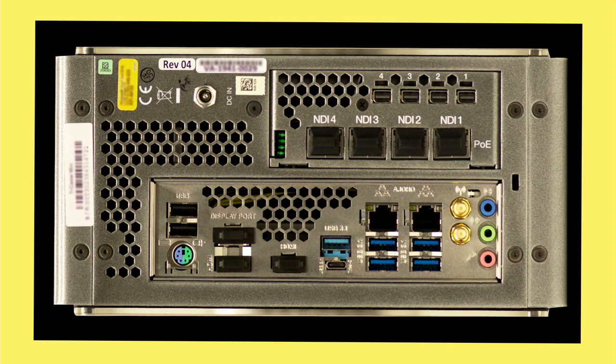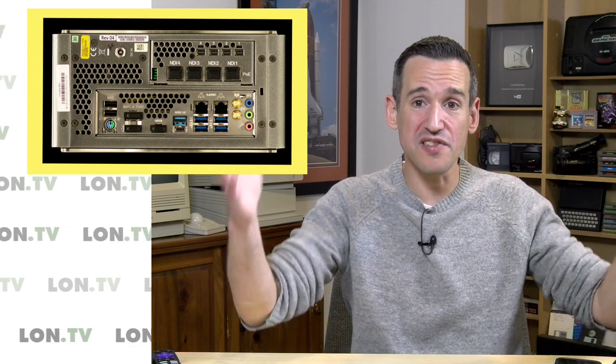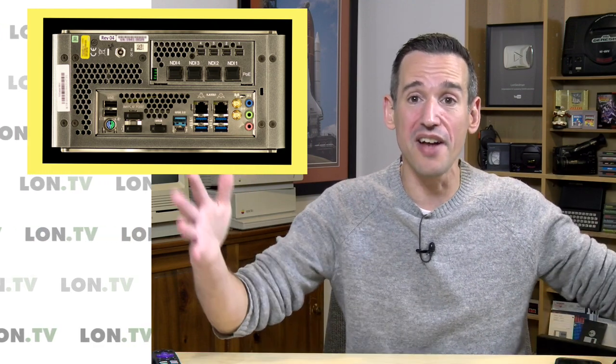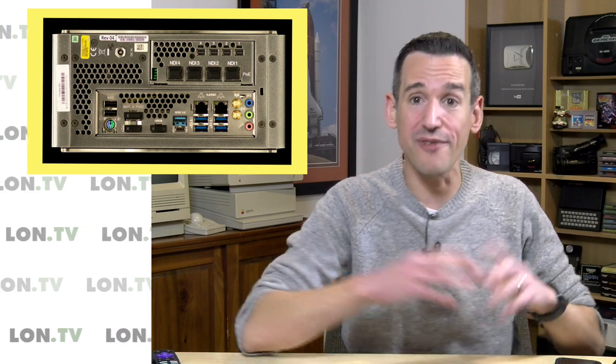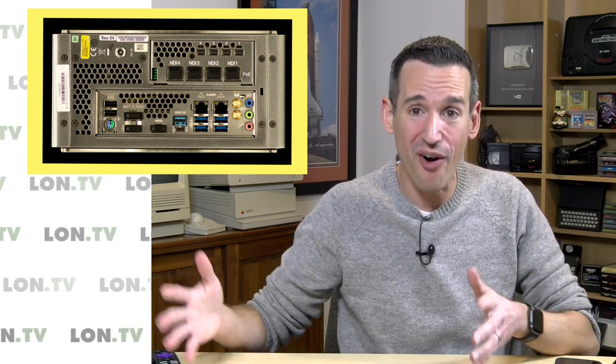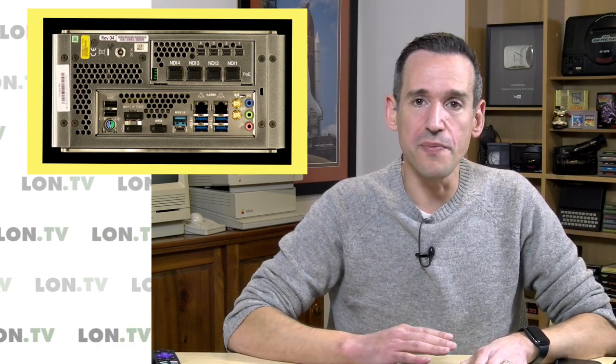The TriCaster is a video switching device that allows for real-time compositing. This screen that you see right here is not being done in post-production — it's being done on the TriCaster itself. If my graphical abilities were better this would look nicer, but you get the idea. It's a pretty nice production system.